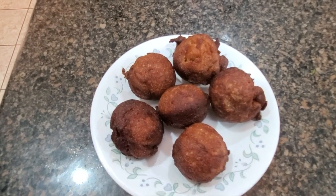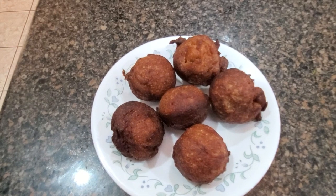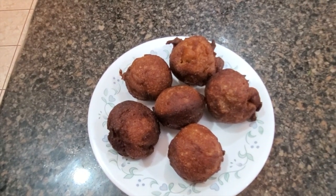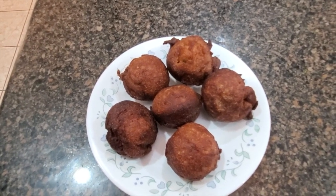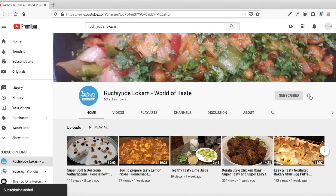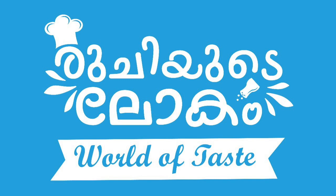We should taste the taste for that. We will taste the recipe. Please share your answer and try it. Please subscribe to my channel.